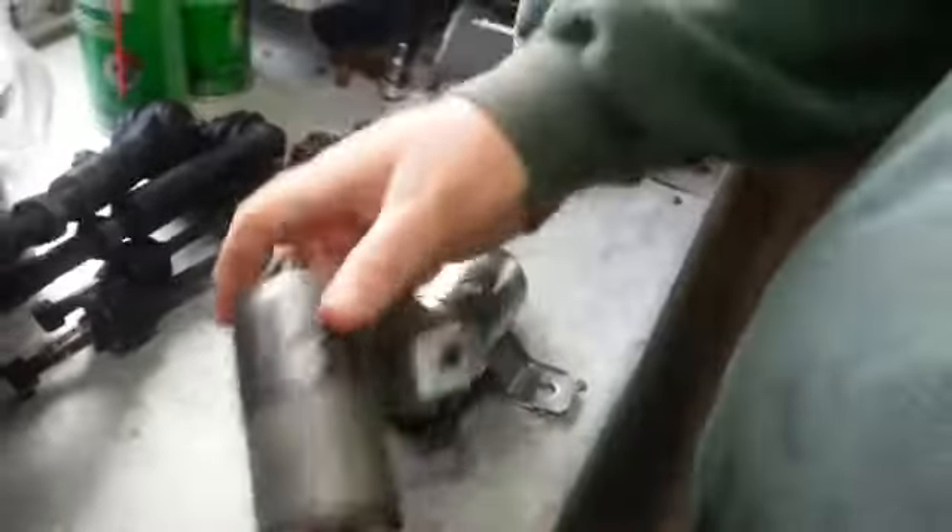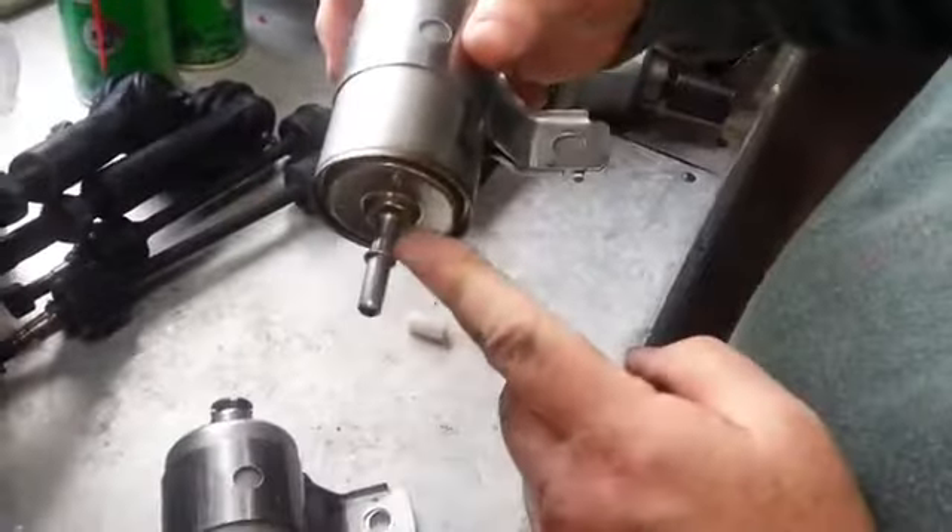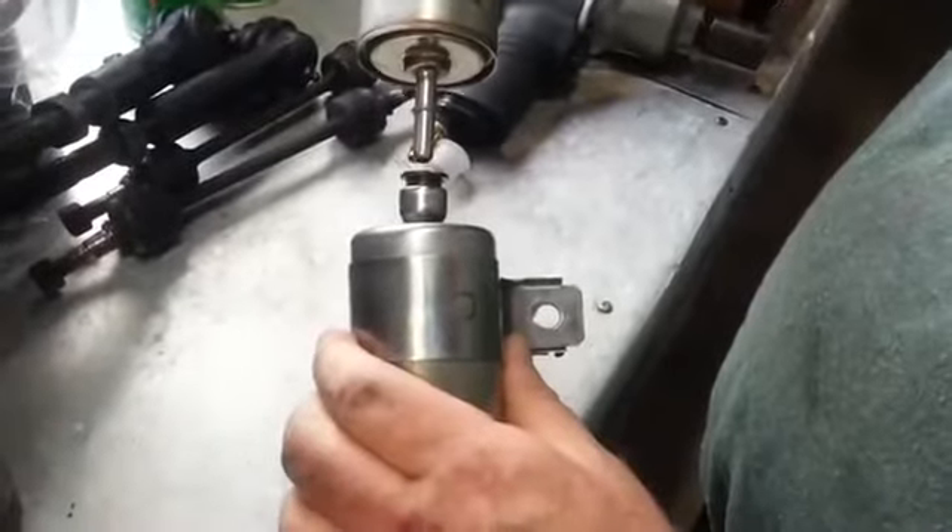This is the inlet, coming from the fuel pump. Now, this fitting here on the new filter — this is the inlet, this is the outlet. That line is going to look just like that.